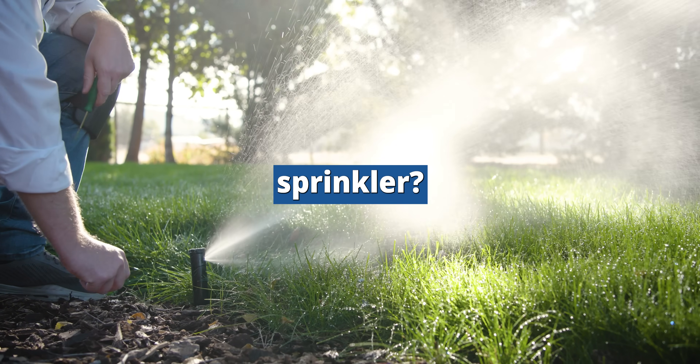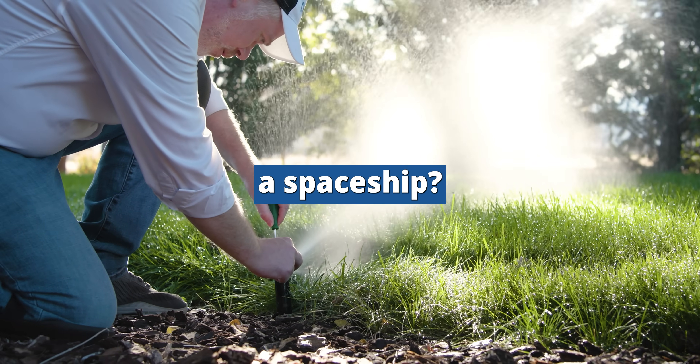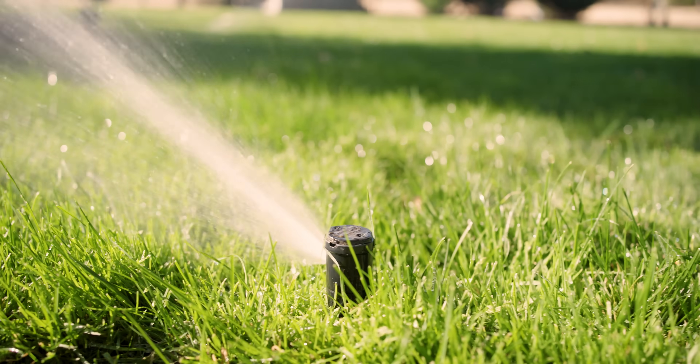Are you unsure how to adjust your Rainbird sprinkler? Do you need to make just one small change, but messing with it feels like operating a spaceship? Today, I'm going to show you how to make adjustments to your Rainbird 3500 series rotor.